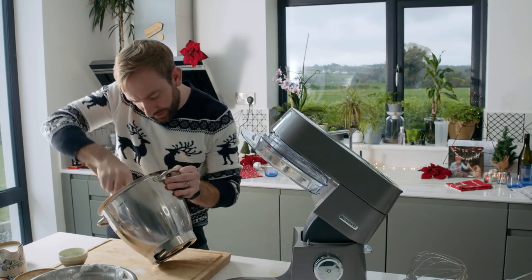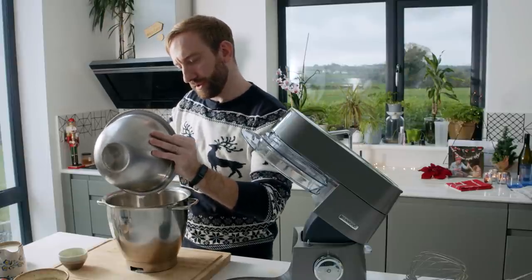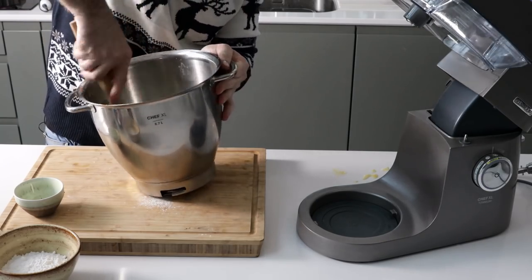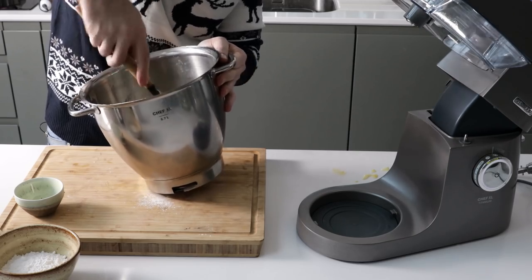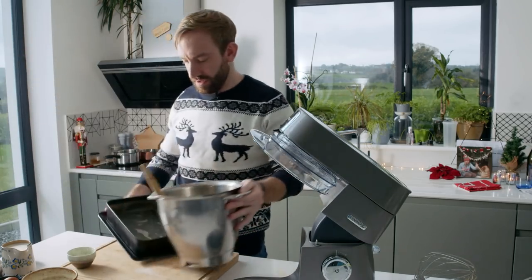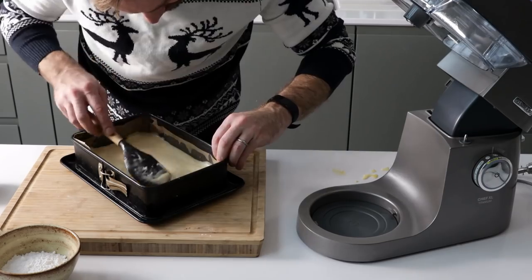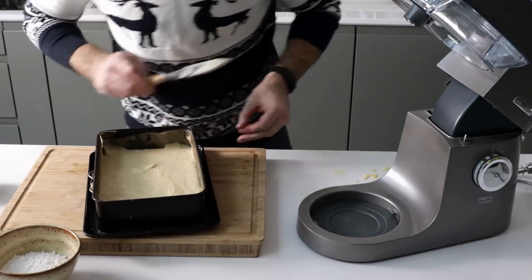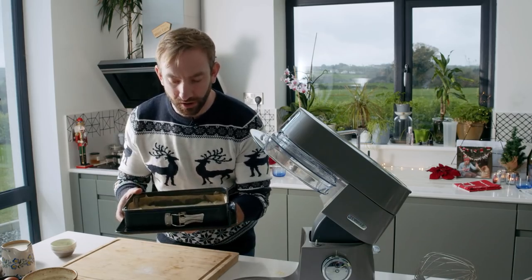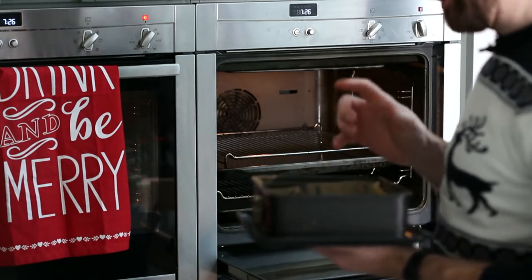For this cake I've preheated the oven to 170 degrees. Fold in the remaining egg white, going gently around the bowl and through the centre. Pour the mix into a cake tin and help it into the corners — we want a nice thin layer, about a centimetre and a half, and it will rise up. Preheat your oven to 170 degrees; it's going to bake for about 20 minutes and we'll check it after 15.